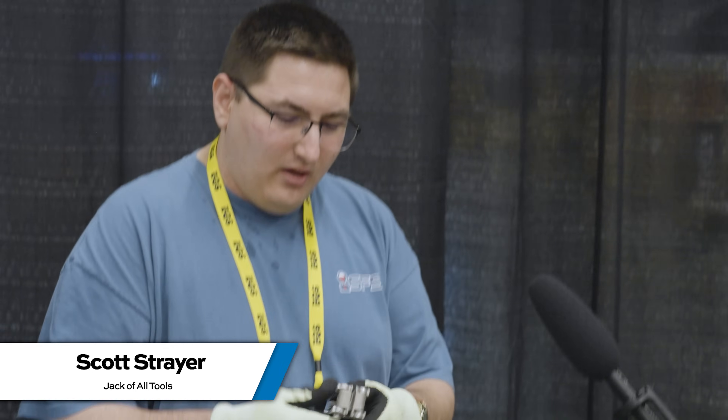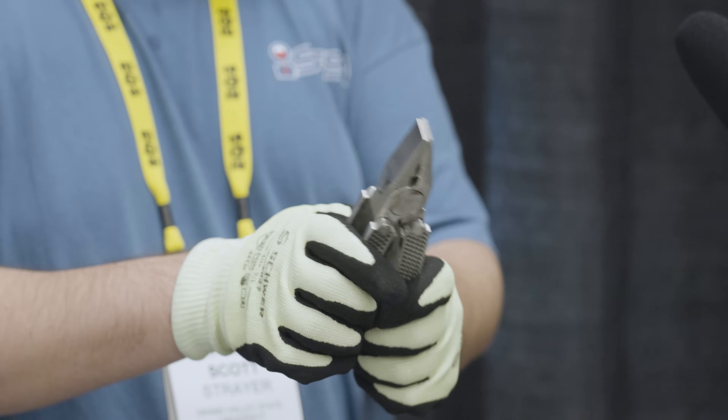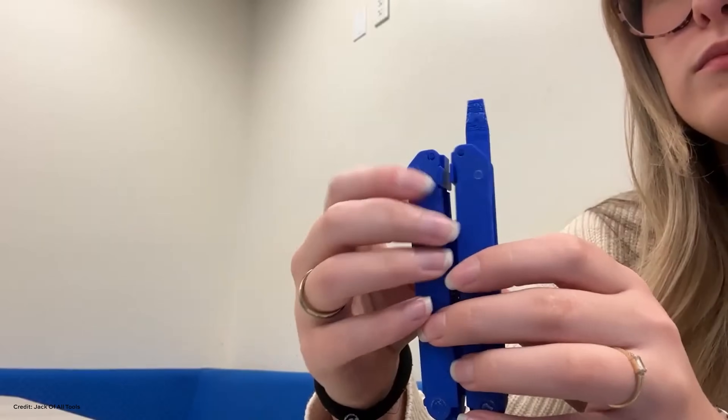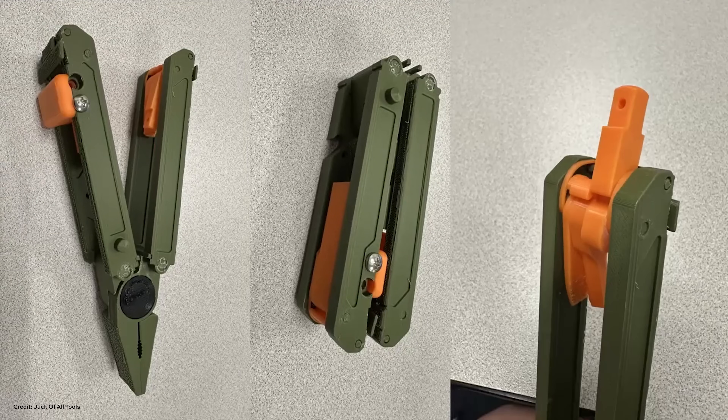We drew heavy inspiration from the Leatherman Skeletools and similar designs for the mechanism where it can swing open and then lock shut to be pliers. But overall we wanted a single device that didn't require any additional attachments and could fold up into a nice compact form factor.